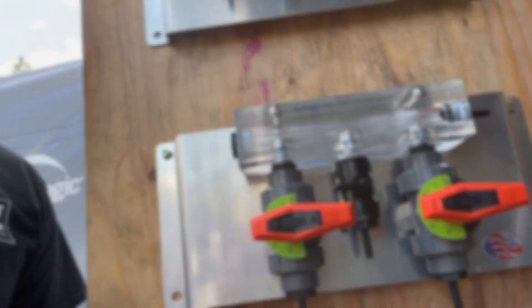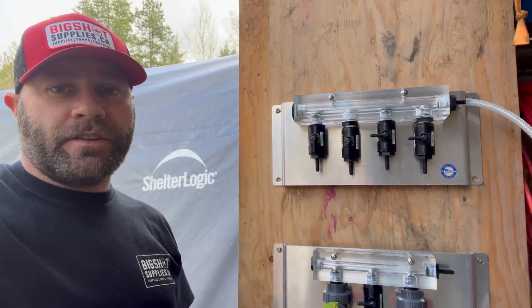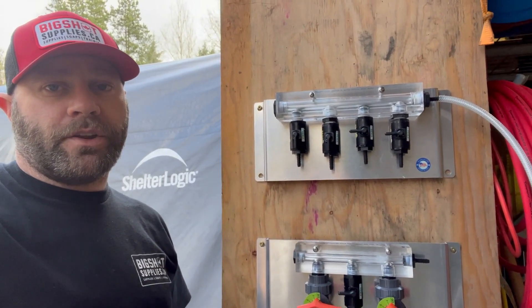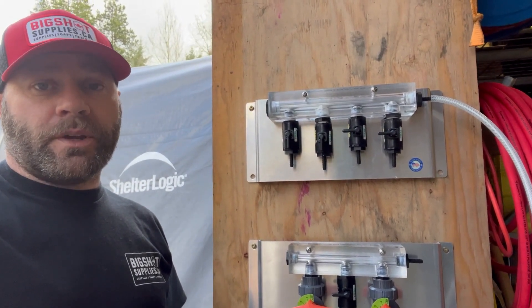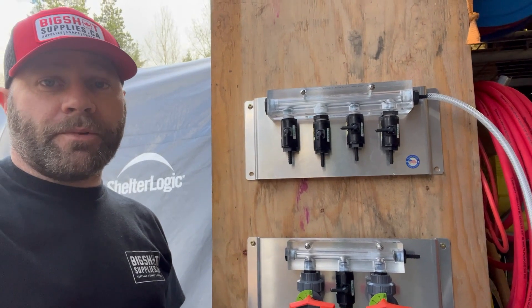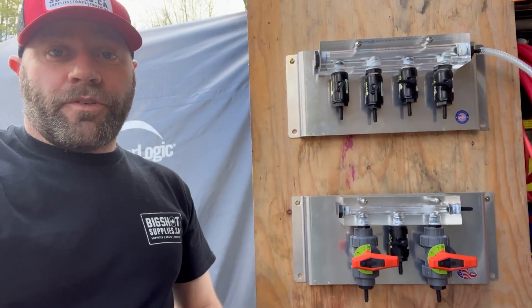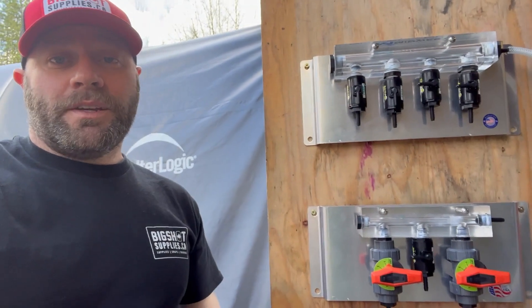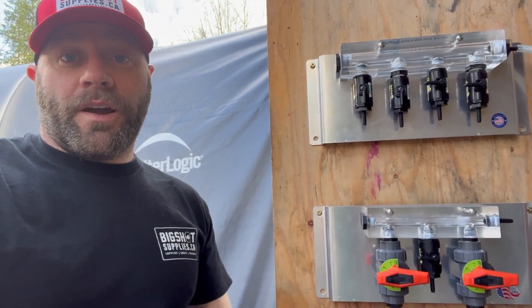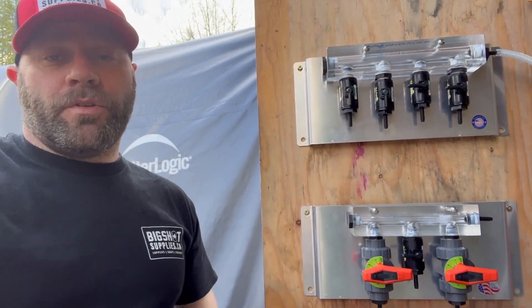This is super efficient and convenient — you plumb it up once and it's ready to go each time. You can easily and quickly switch between different chemicals. It's a really easy system to implement, and it's easy for your staff to figure out. It doesn't take long to understand how it works.